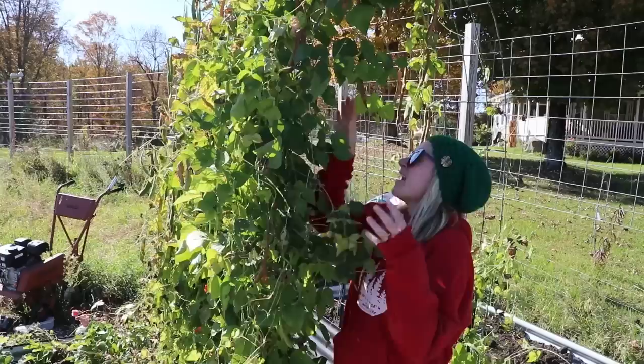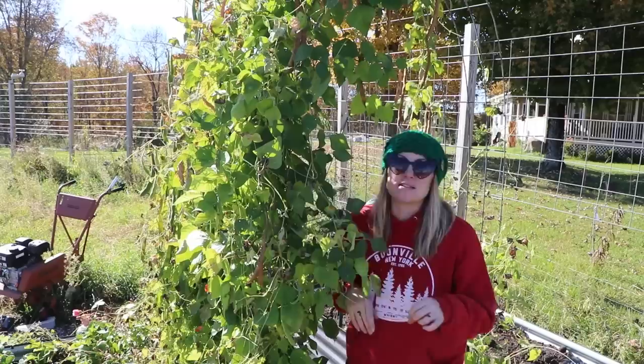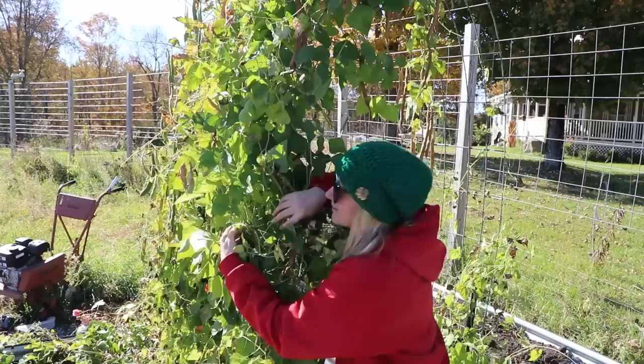Hi flower friends, it's Nicole from Flower Hill Farm. I thought I'd do something for the first time today and bring you guys along. This is just going to be a short video. I'm going to head into the garden and I'm going to harvest scarlet runner beans for the very first time. This is a trellis that I started new this year inside of my birdie beds, one side to the other, and I planted several things down here.